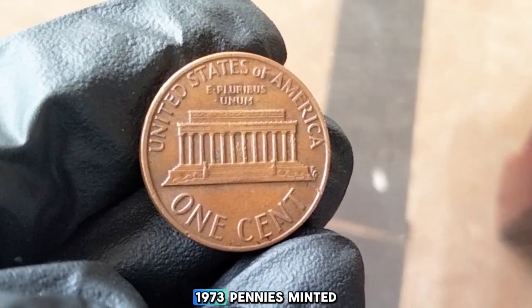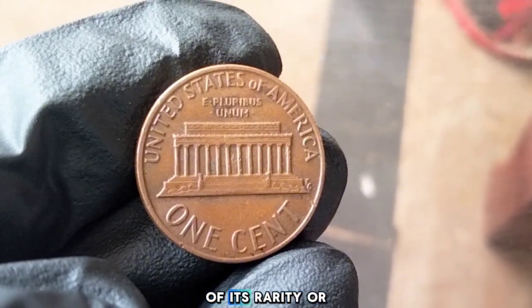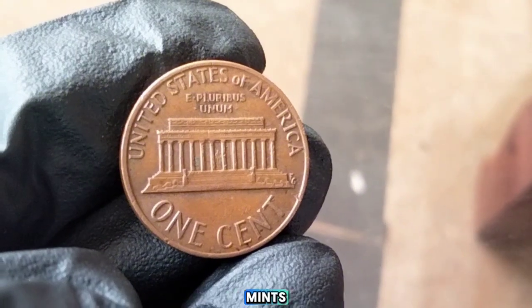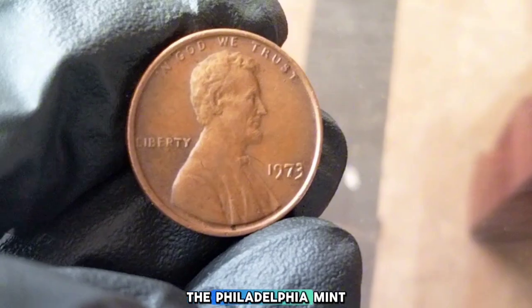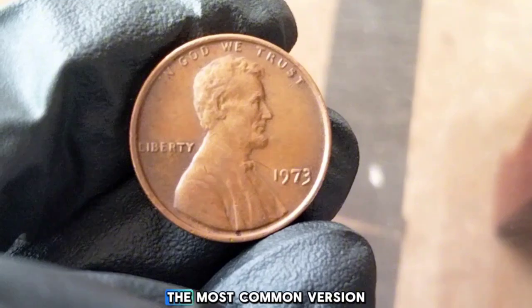There were millions of 1973 pennies minted, but it's important to know where your coin was minted to get an idea of its rarity or value. The 1973 penny was produced at three different mints: Philadelphia, Denver, and San Francisco. If your coin has no mint mark, it was minted in Philadelphia. The Philadelphia mint produced about 3.7 billion of these pennies, so it's by far the most common version.